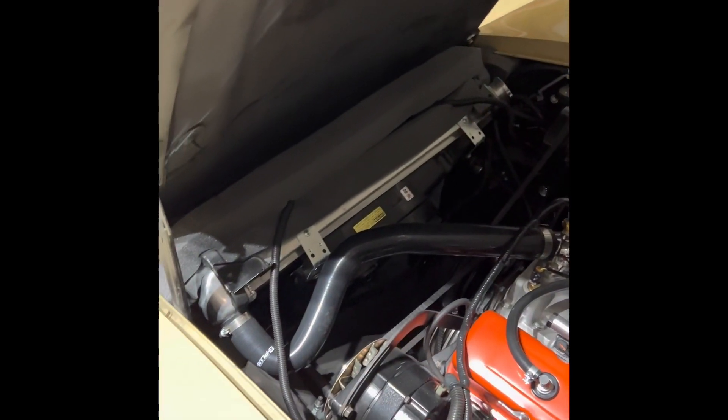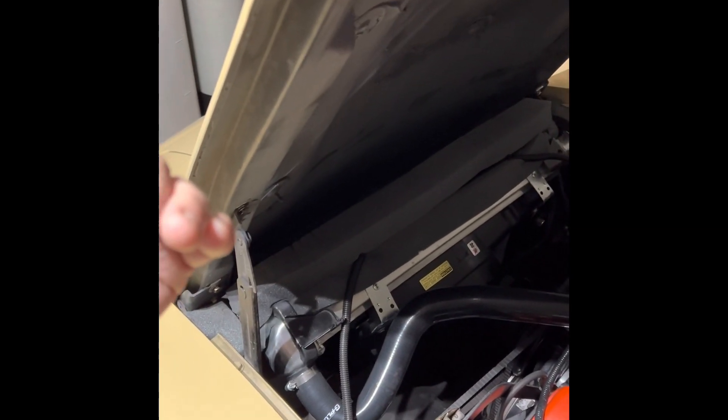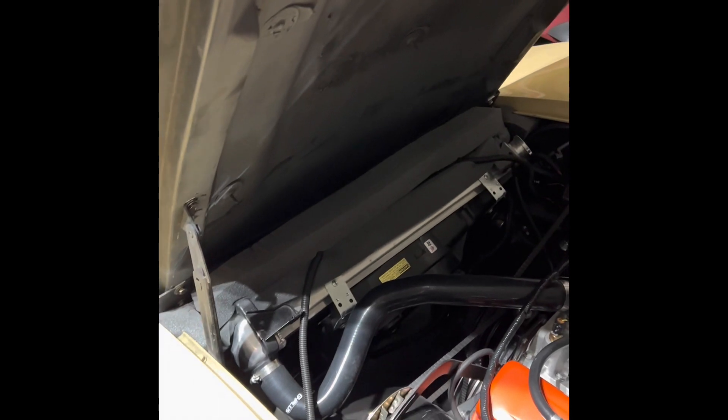At idle, the fan shroud is doing the job — it's pulling air through the radiator that way. But at highway speed, you want to have these seals in place. The Corvette has nostrils that air flows up into and into your radiator, so you want that airflow that's flowing up and in to be forced to go through your radiator. That's the importance of these seals.